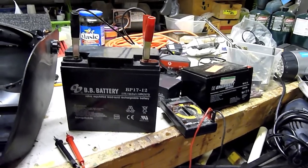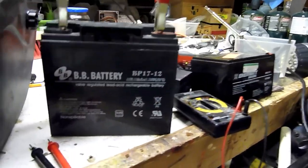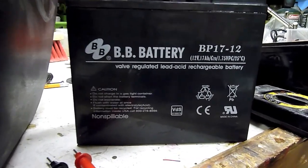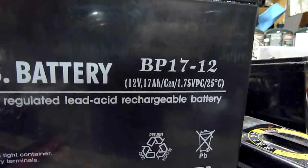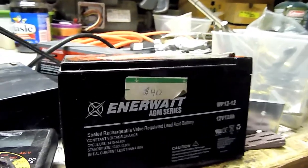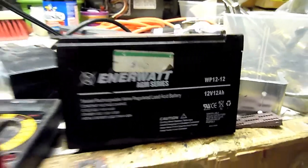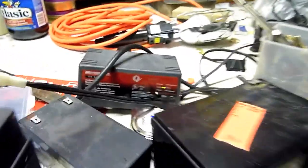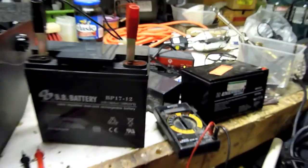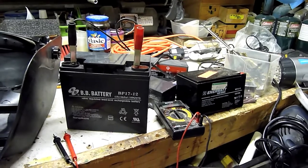The batteries for this project came from an electric lawn mower that my neighbor gave me. It was no longer working and I pulled the batteries out of it. They're 17 amp hour, 12 volt batteries. I have two of them and also a couple other batteries lying around — this one's 12 amp hours. I'm going to recharge them at home using my little trickle charger and then take them to the cottage to power the lighting system.